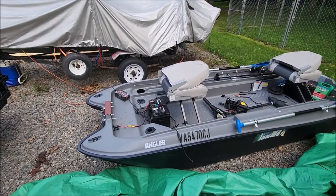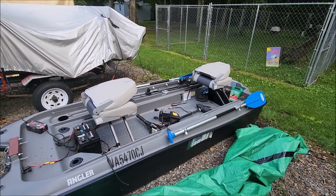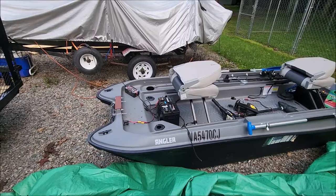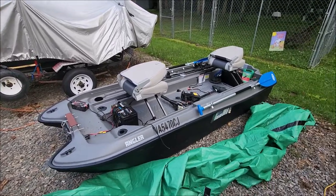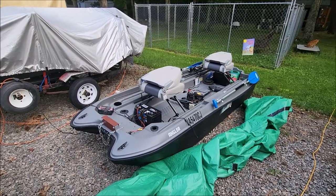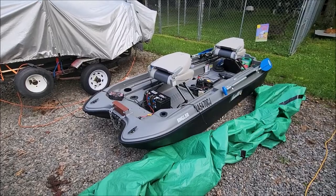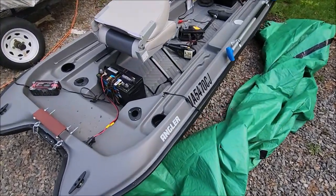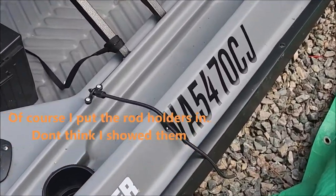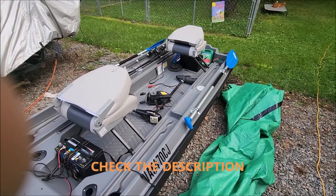I think that's about all I'm going to do to this. Just a little short video, some changes that I made — maybe it'll help somebody out setting the boat up. I can't remember if I put the rod holders in, nothing fancy, but I'll put a link to all the stuff that I got.